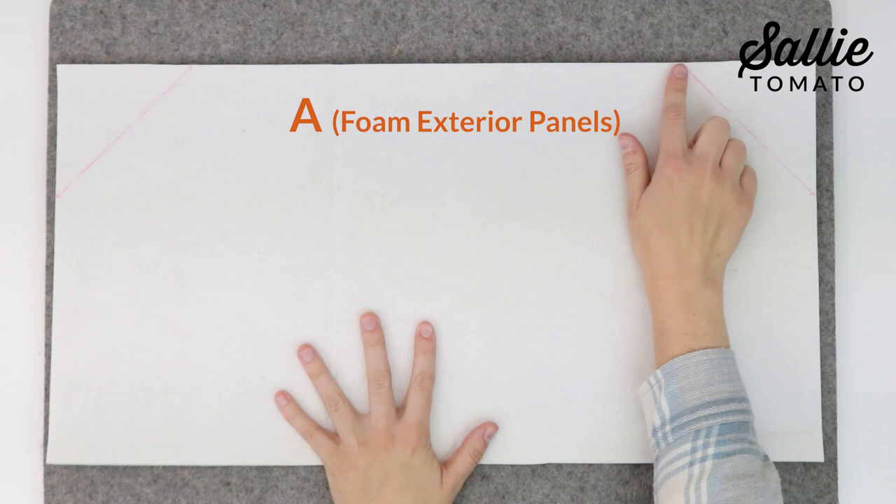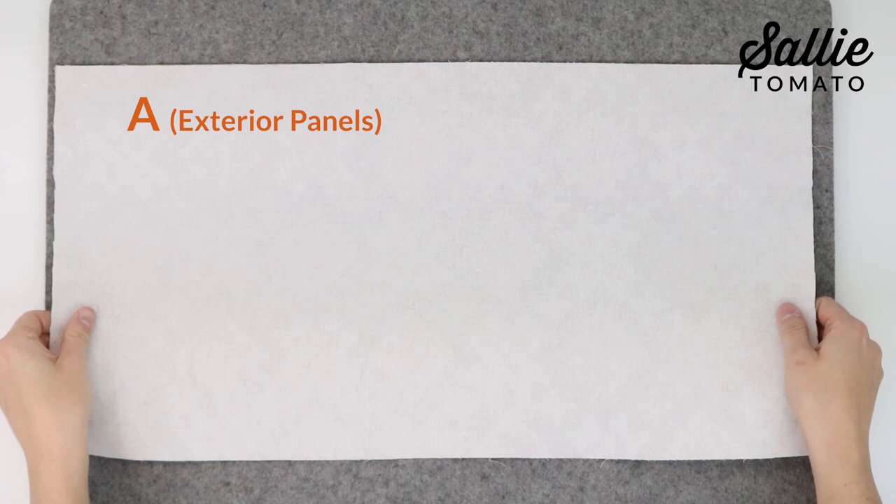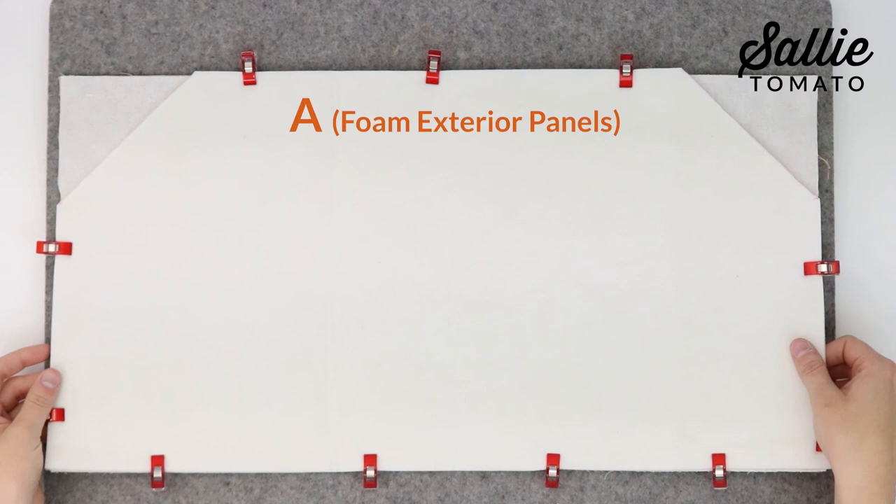Take both foam piece A for your exterior panels and mark away from each top corner along the sides and top edge according to your pattern. Then draw a diagonal line between the two adjacent corner marks, then cut along the diagonal line to angle each top corner. Next, center one of your foam pieces on the wrong side of each main fabric piece A. You can use basting spray or sewing clips to hold the layers together.